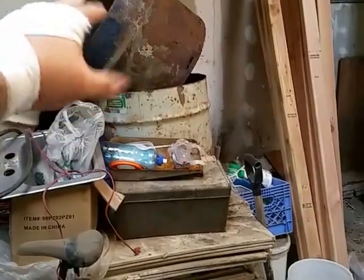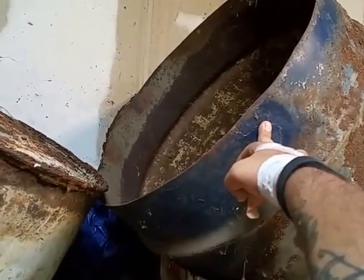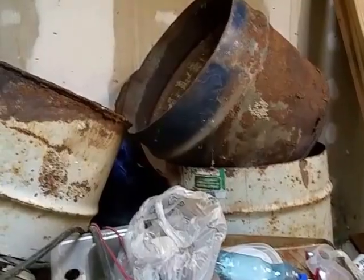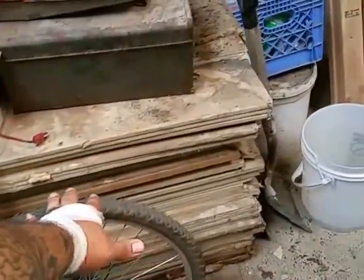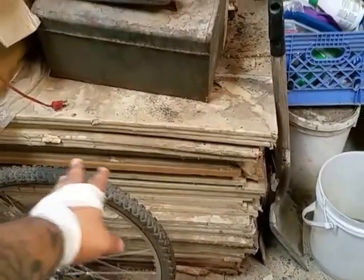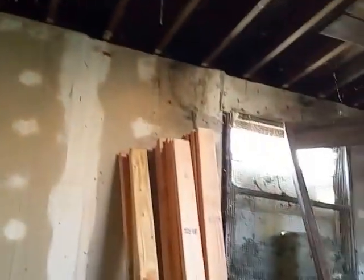These are some rusted — in Spanish we call them tambos, big time rusted. Look at this crap. I need some advice: where can I take these or do I just throw them in the trash? These are all drywall. Back in the days when he was still here — we're talking over 10 years ago — these drywalls are still here. They were wrapped in plastic, but this is an area where it rains a lot. Look at the cobwebs. This is some serious stuff.